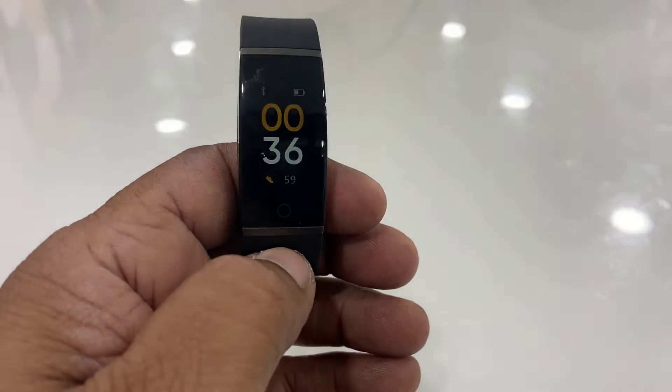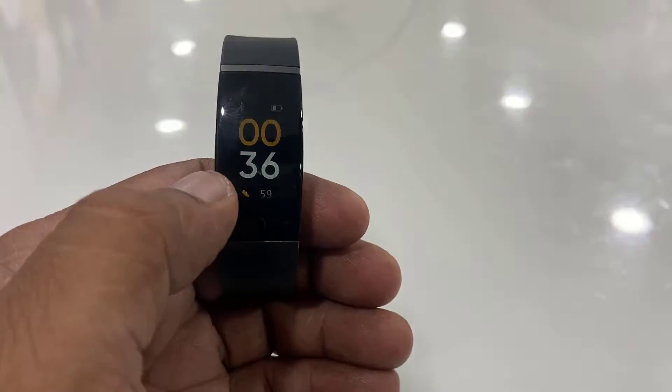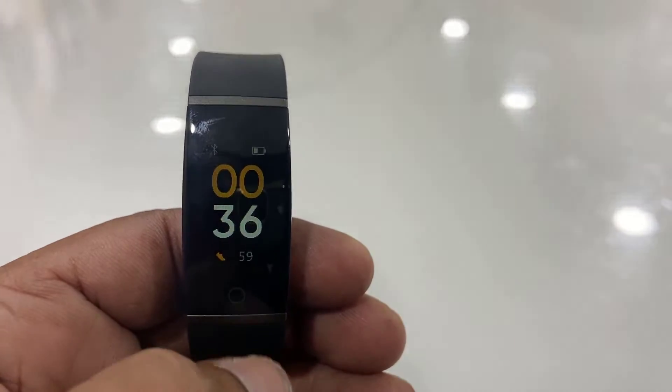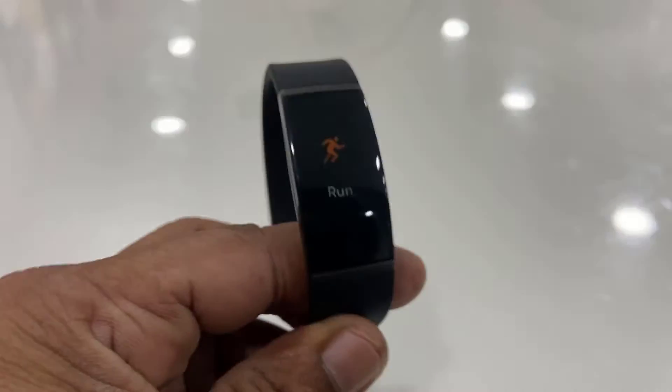Hey guys, welcome back. In this video I will show you how to pair or connect a Realme smart band or watch with your Android phone. Follow this video carefully. The first thing is to charge your band or smartwatch up to 50% battery.